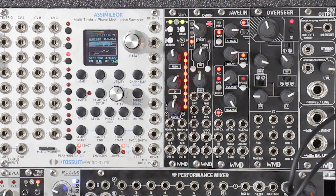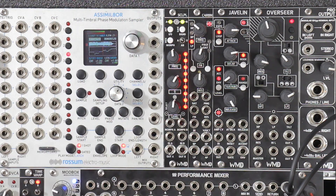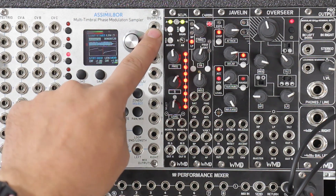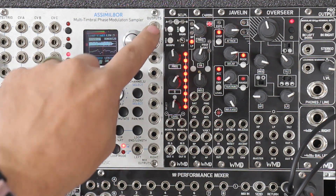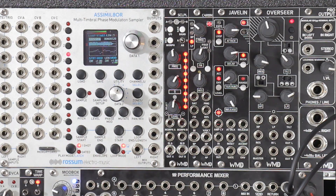All right, so I have my Scalpel here. The first thing we're going to do is just run through all of the buttons and things so you can know what they all do. So IO is your in and out — this is bypass. If the LEDs on the top are off, that means that the module is bypassed.